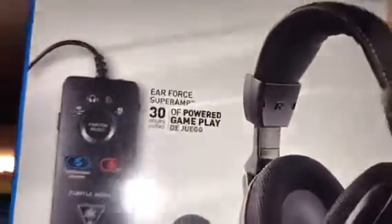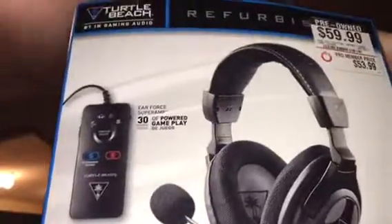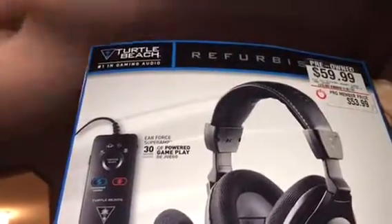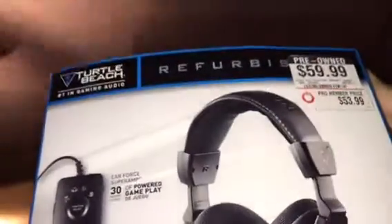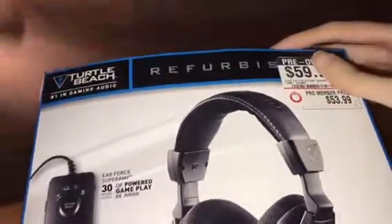Hey guys, so my older Turtle Beach Recon 50X headset cord is tangled up and damaged a little bit, so my mom went to GameStop and got me a new one. It is pre-owned.